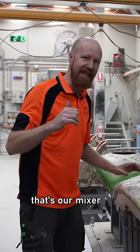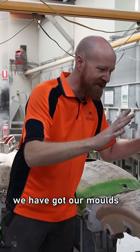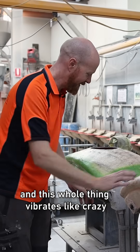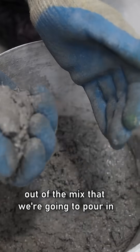The noise you can hear in the background is our mixer, which is currently mixing 650 kilos of refractory castable for the pour we're doing today. We have our molds attached to our shaker table so we can turn it and the whole thing vibrates like crazy. The idea is to get all of the bubbles out of the mix that we're going to pour in.